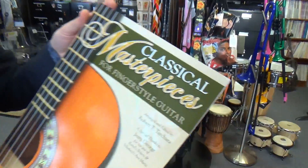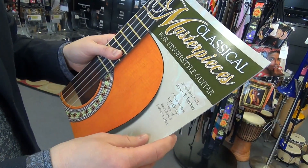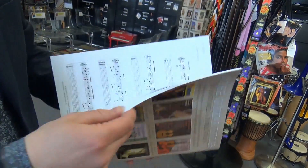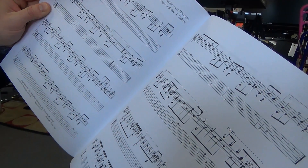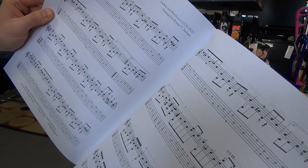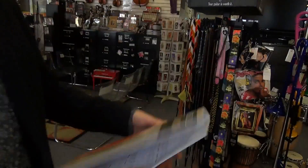Here we've got Classical Masterpieces for Fingerstyle Guitar, arranged and edited by Robert T. Tachada. Very nice classical pieces there, with tab and regular staff.